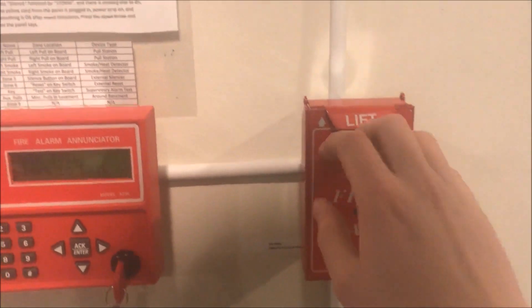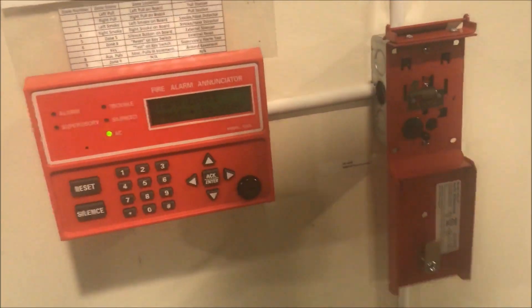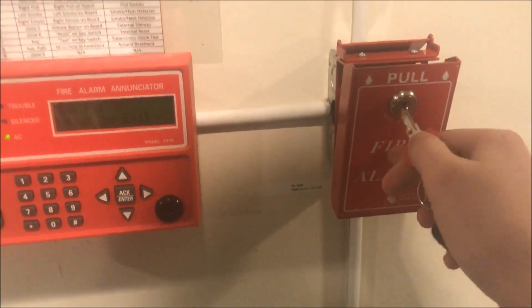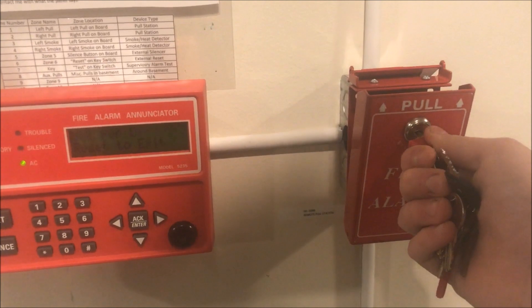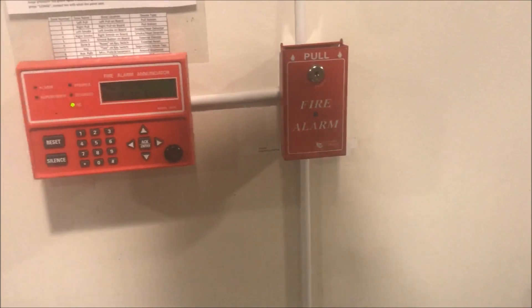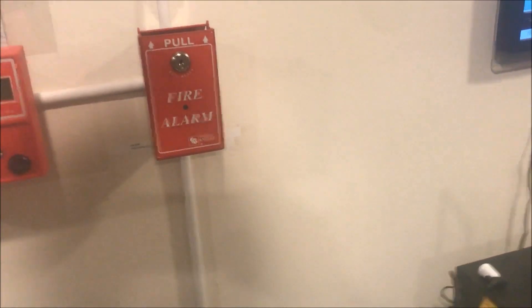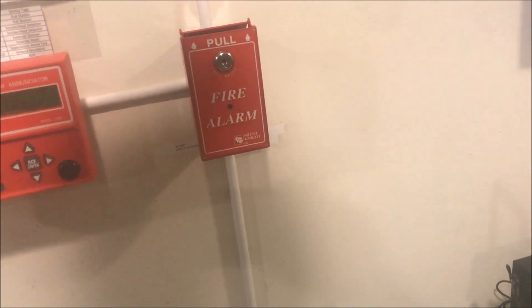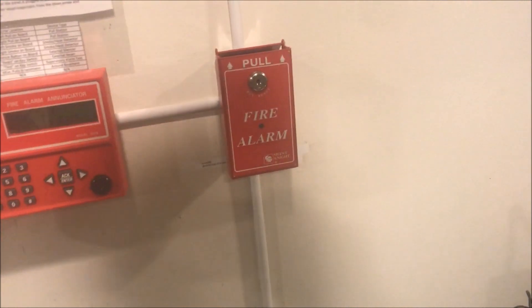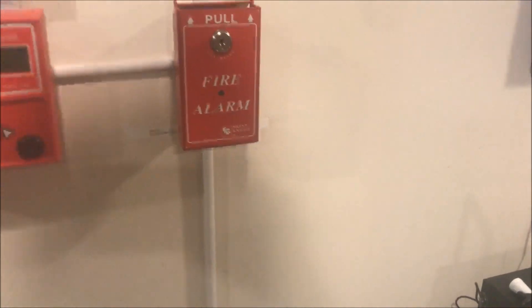And then to reset it, you put your key in, turn, close, and turn again. The Spectral Alerts, when they're on sync, they do that — it went like four or five times before it really started code three. It does a long pulse and then like three or four pulses.